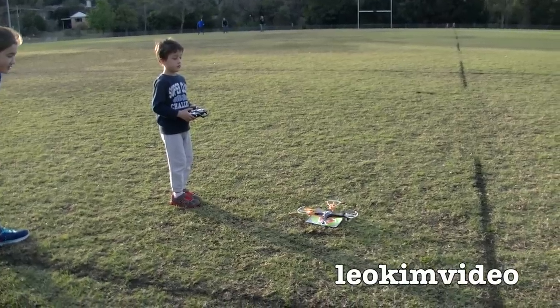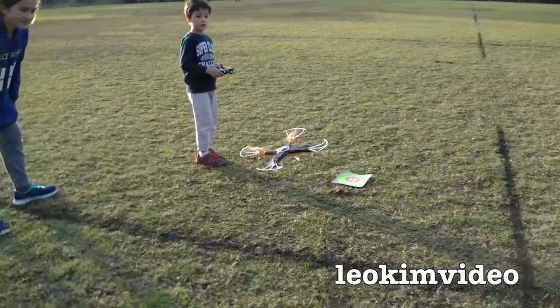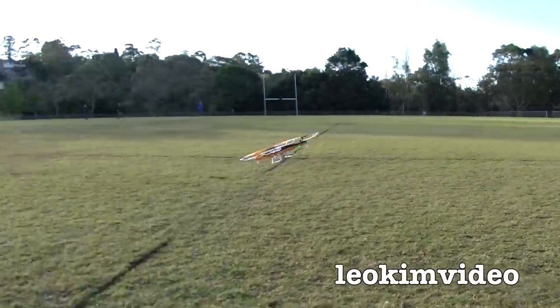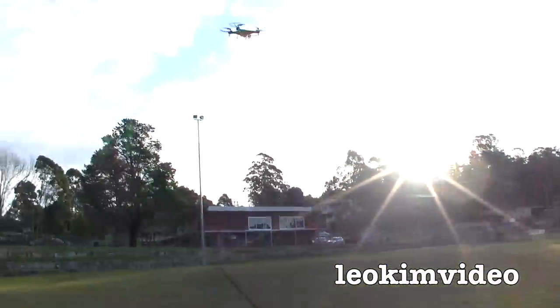Can we take off? Nice and slow and steady. That's it. Nice and steady. Hey, he's controlling it okay. Don't hit sister!